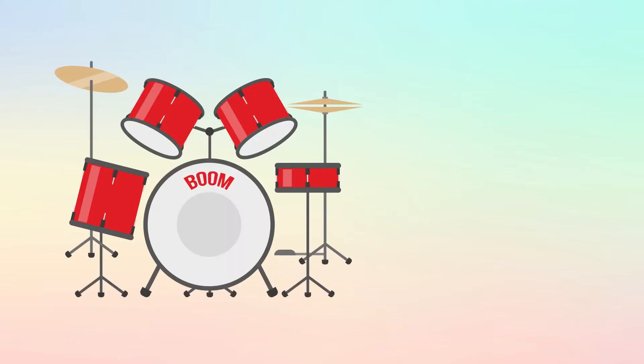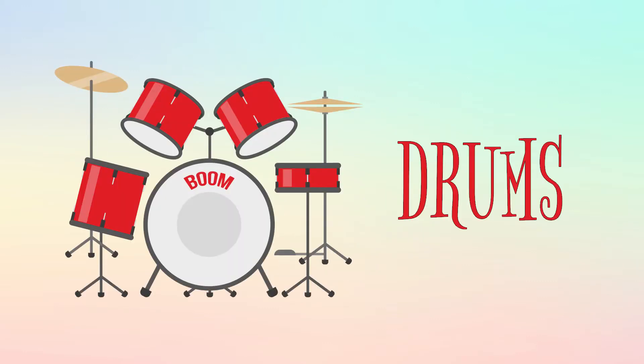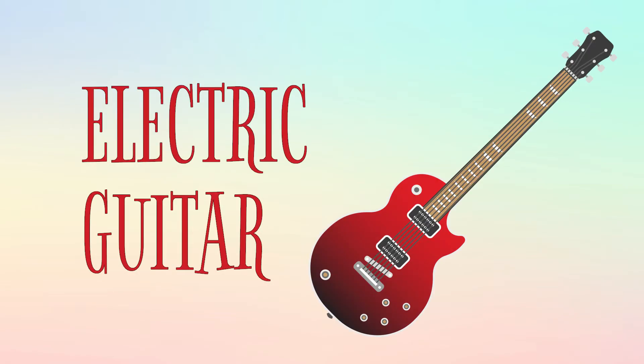These are drums, and this is how they sound. This is an electric guitar, and this is how it sounds.